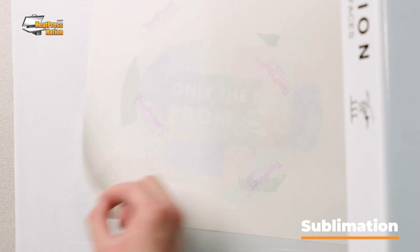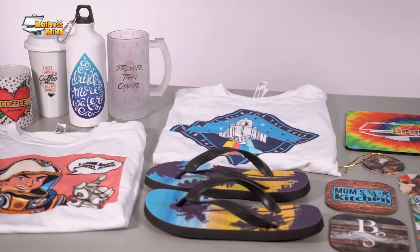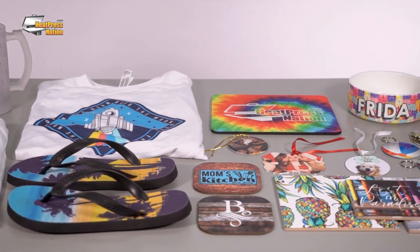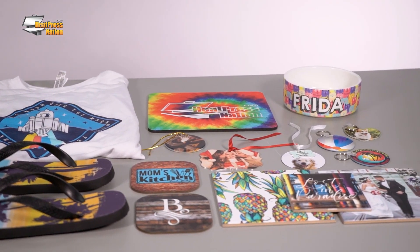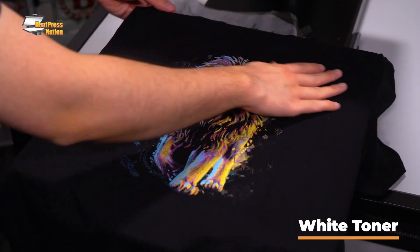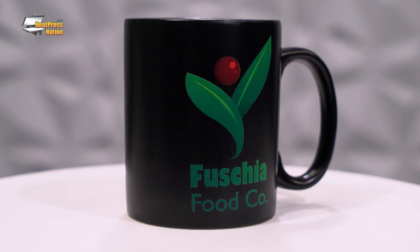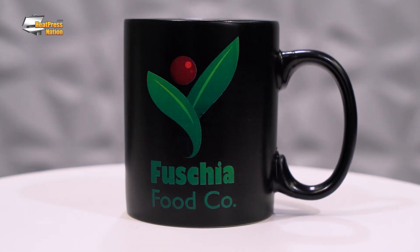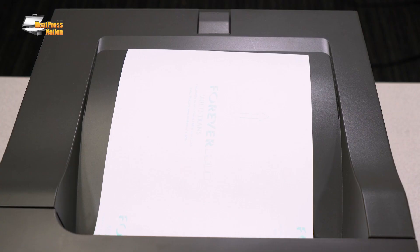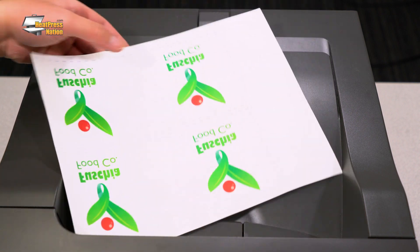Sublimation is going to be best suited for white or light colored polyester fabrics, and there are lots of hard surface blanks that you can customize. White toner is an option that's great for bringing your full color graphics onto dark cotton fabrics and other materials as well. Most of these would be impossible with other transfer methods, and these printers also have paper and transfer media specifically designed just for them.